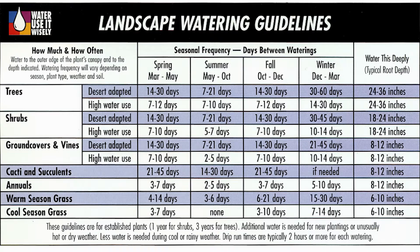It divides the seasons into spring, summer, fall, and winter, so that's good because you should be changing your timer's frequency at least four times a year. I would add five times a year, because in the monsoon season when it gets really humid you should back off the water a little bit too. This is a good guide, but I do want to talk about a few details.